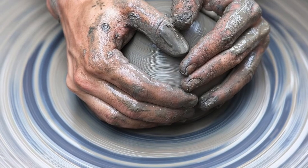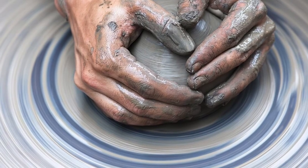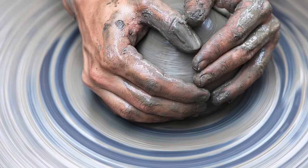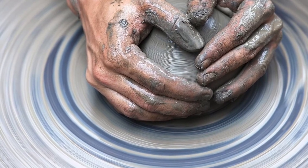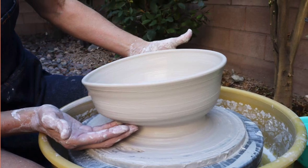Another helpful tip is to always have your wheel spinning before you touch your clay. Don't have your hands on your clay and then make the wheel start to spin. That would most likely cause your project to become off-center.